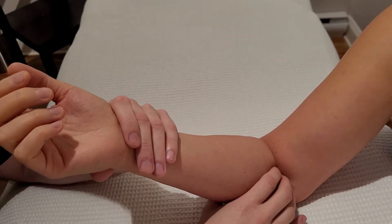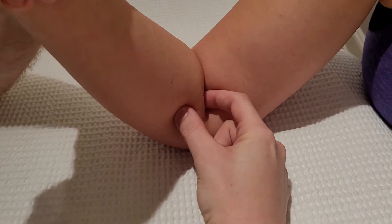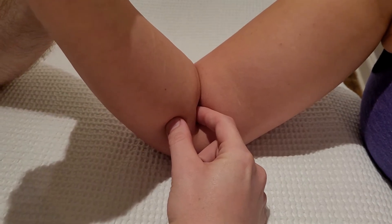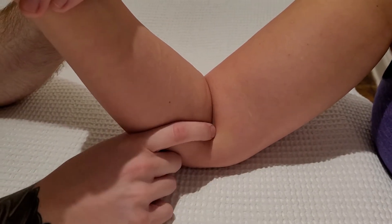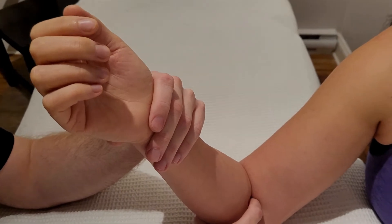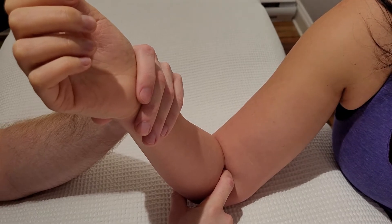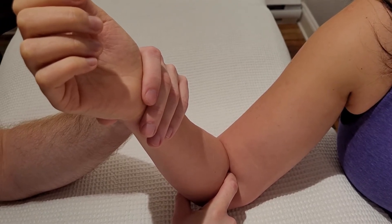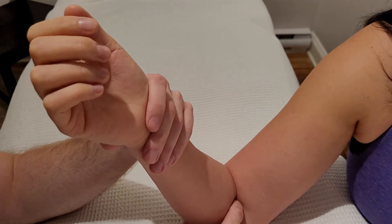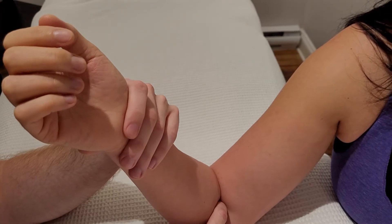I'm going to passively flex this elbow and try to sink in here. The muscle you're probably going to come across next is pronator teres, which I have currently in my fingers, and this also has an attachment on the coronoid process of the ulna. I'm going to hook my finger to the proximal side of pronator teres and sink down as far as I can towards the ulna. I've used both brachialis's elbow flexion as well as pronator teres's pronation.